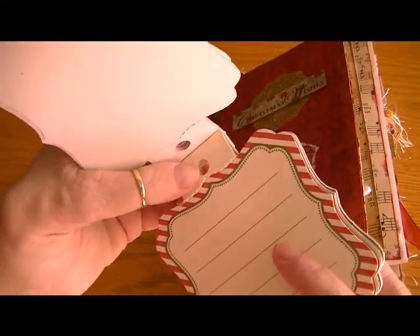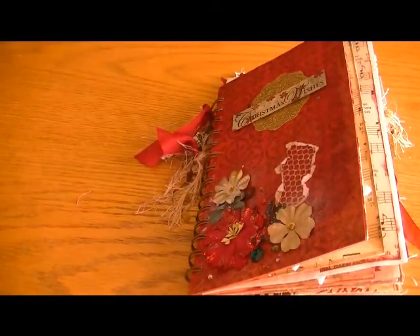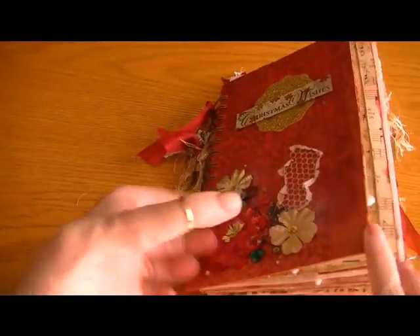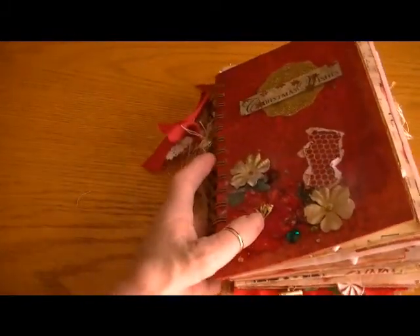I used some of the tags from the Anna Griffin Holiday Traditions, and I like them because most of them have lines in them, so really super cute. So this is my mini album, and I know it's really chunky, and I wish I had 2-inch O-wires.